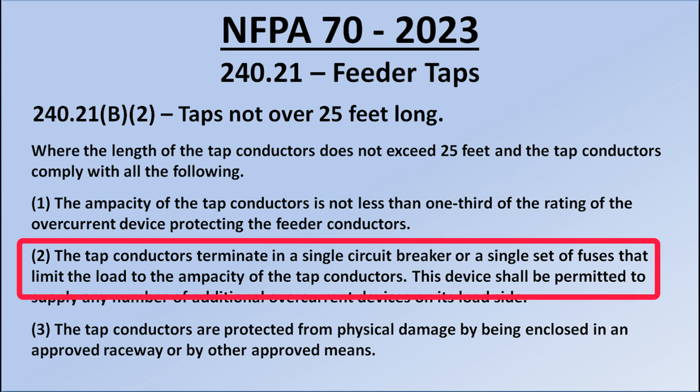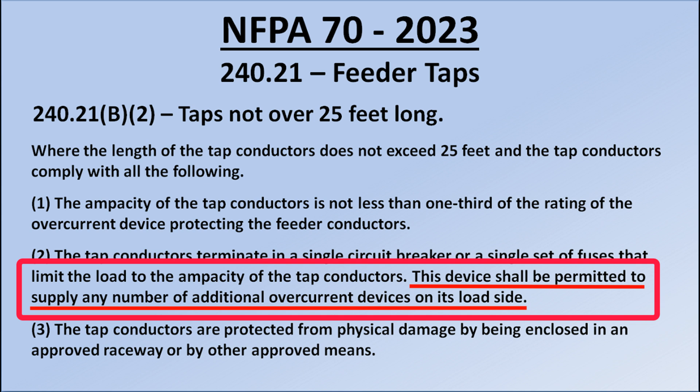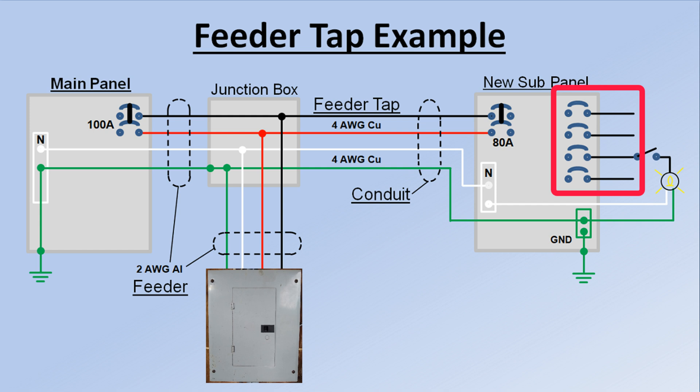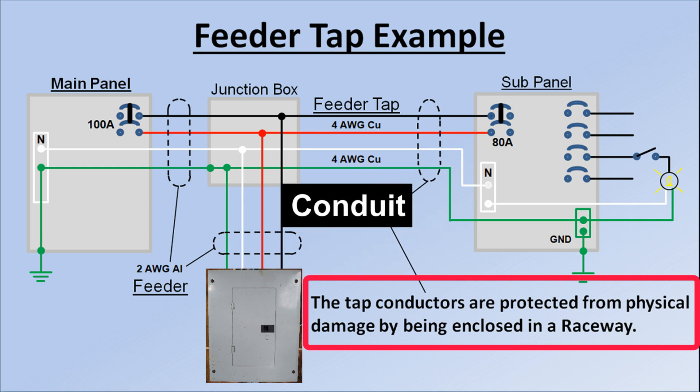Provision 2: the tap conductors terminate in a single circuit breaker, or a single set of fuses that limit the load to the ampacity of the tap conductors. The circuit breaker at the end of the tap conductor opens for an overload condition. This device shall be permitted to supply any number of additional overcurrent devices on its load side — all of the branch circuit breakers in the sub-panel get their supply from the single circuit breaker at the end of the tap. Provision 3: the tap conductors are protected from physical damage by being enclosed in an approved raceway or by other approved means. My conduit is an approved raceway; other approved means requires approval from your electrical inspector.